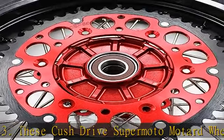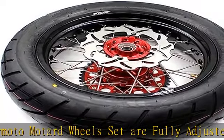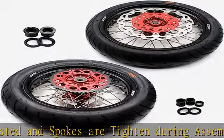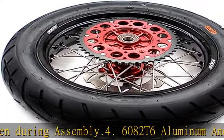These XR400R and XR600R wheels are modified from CRF250R/CRF450R wheels. They are not compatible with OEM speedometer, discs, sprocket, spacers, seals, or bearings.